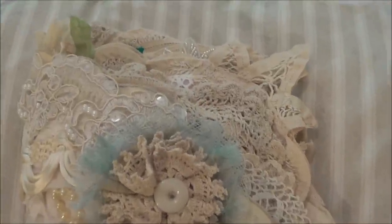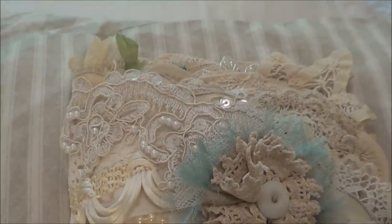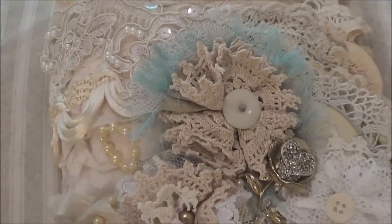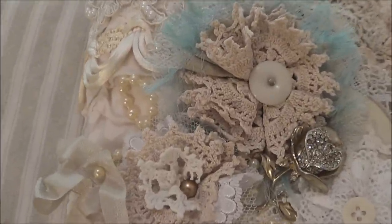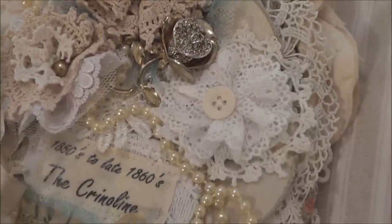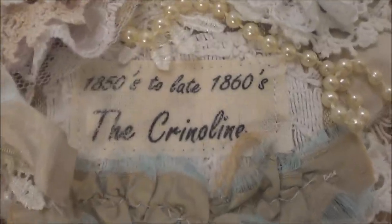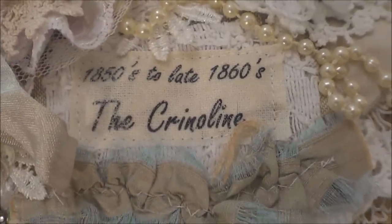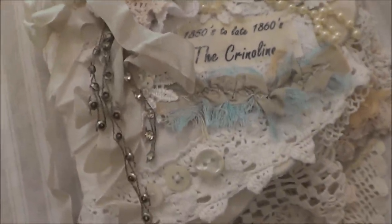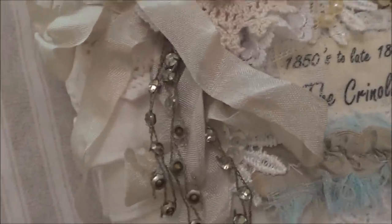This is my front cover. I have a little bit of wedding applique — I think that was from Annie's store — and some lovely trim from Zendalee, some handmade flowers, a brooch, more flowers, and a string of pearls. I've layered doilies underneath, and I have my snippet with my title: '1850s to the late 1860s — the crinoline.' The crinoline was the underskirt of dresses that gave them their shape, the hoop skirts.